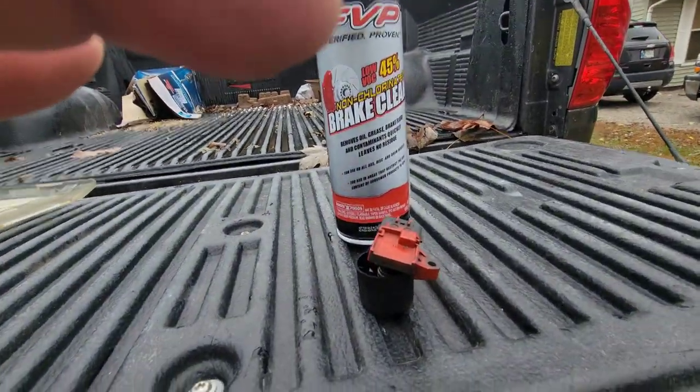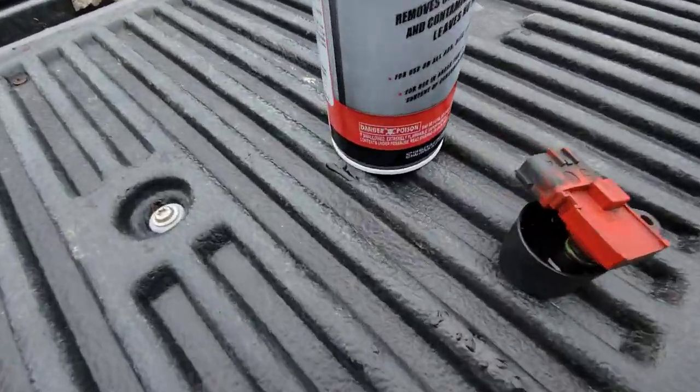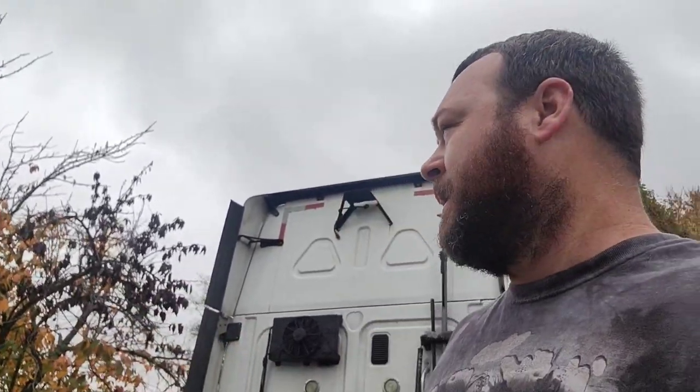I lied — we are attempting to clean it again. The Freightliner near me doesn't have it in stock, and neither does the Freightliner in Indy. But there's a Cummins parts place in Indy, so we're going to try that. If this doesn't work, I'm going to get an old toothbrush, clean it really good, and take it for a test ride.